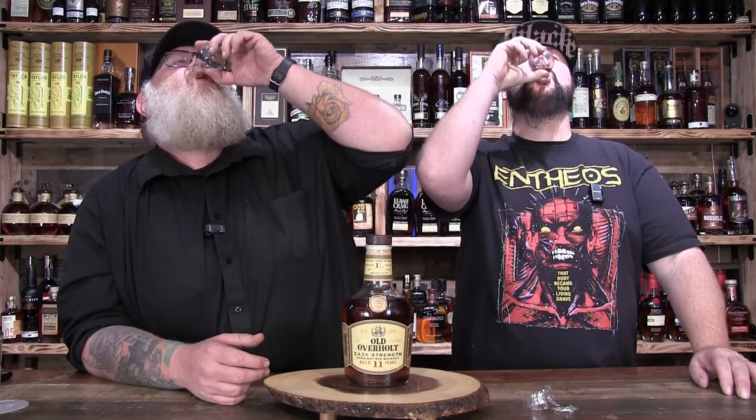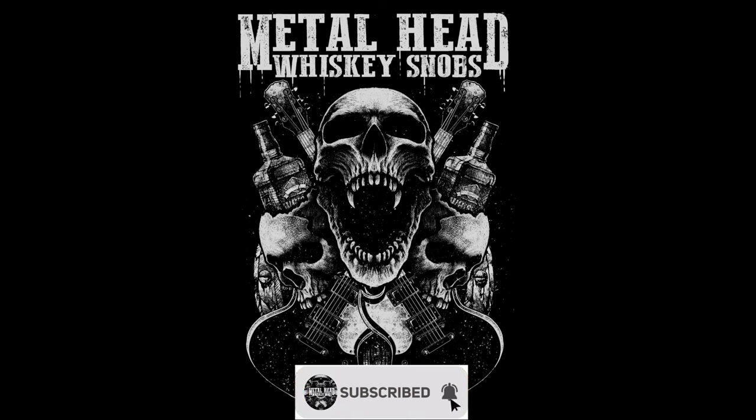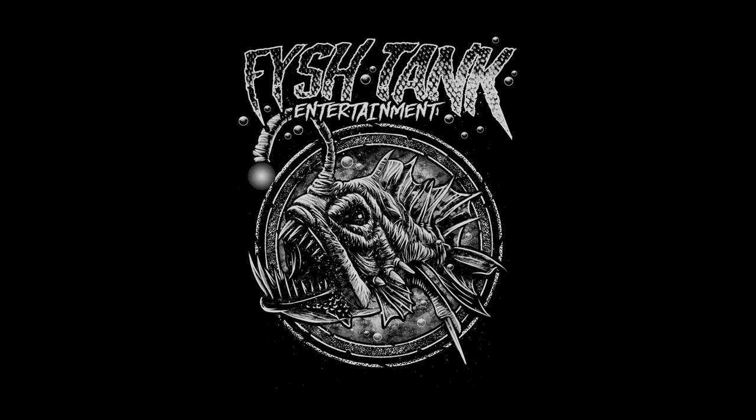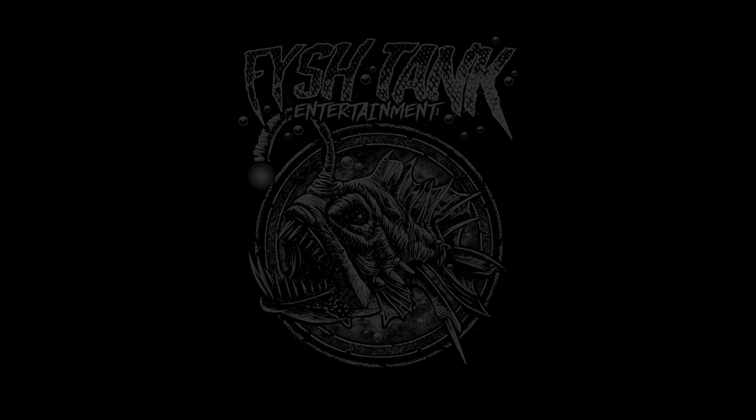Anyway, that's our take on the first time we ever tried an Old Overholt. Get yourself a bottle if you can. Old Overholt — good call. Have at it. Cheers. That's some good shit.